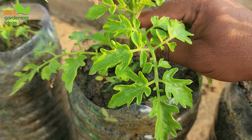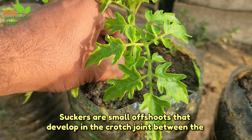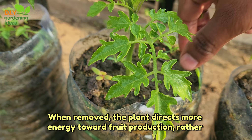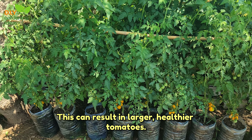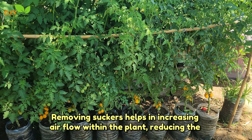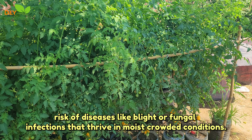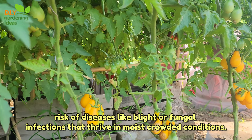Remove suckers. Suckers are small offshoots that develop in the crotch joint between the stem and a branch. When removed, the plant directs more energy toward fruit production rather than vegetative growth, which can result in larger, healthier tomatoes. Removing suckers also helps increase airflow within the plant, reducing the risk of diseases like blight or fungal infections that thrive in moist, crowded conditions.